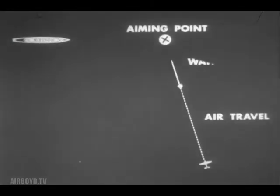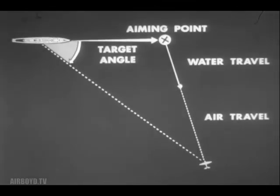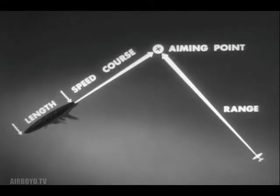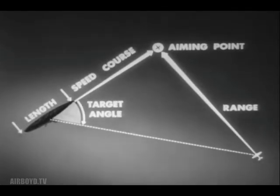If you want to hit them you have to lead them the right amount. The range to the aiming point is dependent upon the air and water travel of the torpedo. The range to the target varies with the target angle, speed, and the range to the aiming point. By previous training the pilot should be able to estimate automatically his own altitude and speed. Aiming problems are now comparatively simple: observe the target's length, speed, and course, and from this select the aiming point, then estimate the range to the aiming point. The target angle controls the range to the target and can be used to assist the ranging to the aiming point. Keep a rough check on the target angle using radar and seaman's eye to check the slant range to the target.